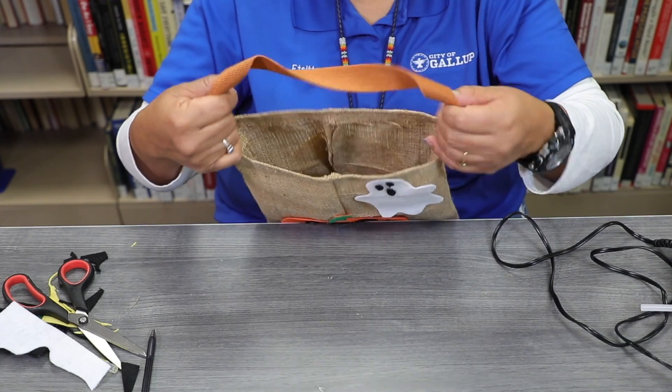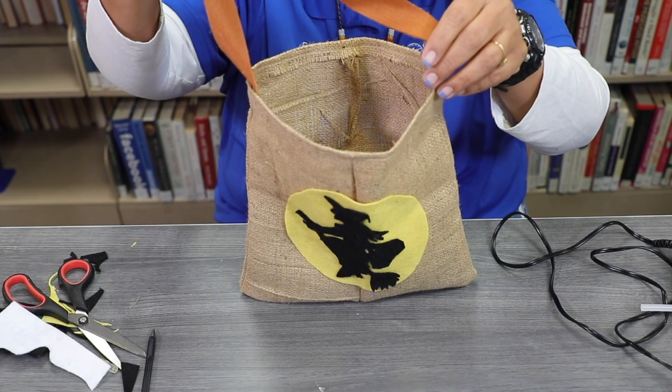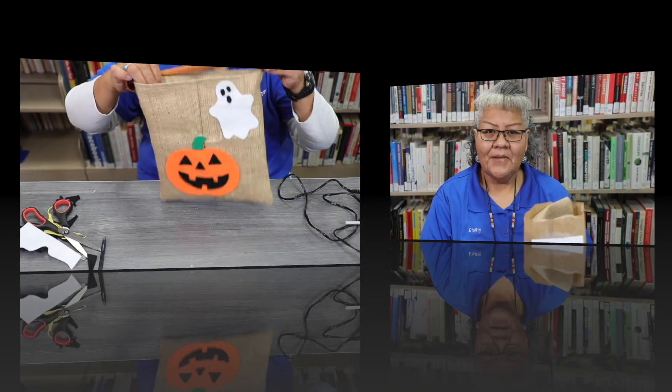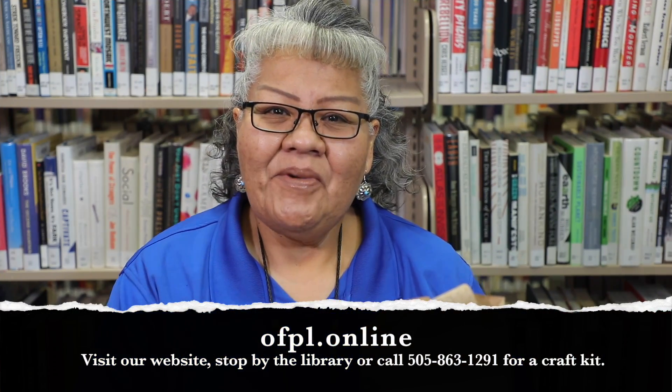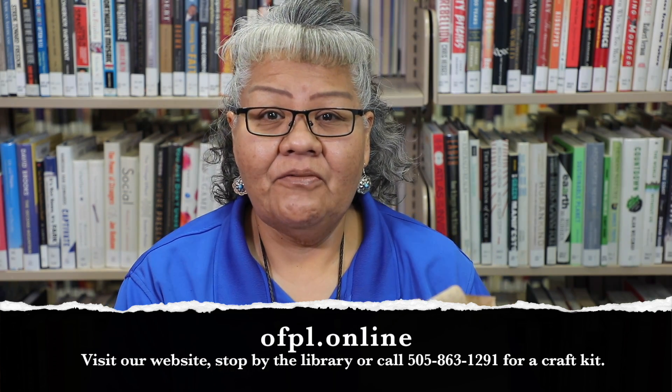We're going to go ahead and dab some glue on there. And here is our Halloween bag! Please stop by our library, give us a call, or go to our website — there's a supply kit request there. Fill it out and we'll get it ready for you. The staff will call you and let you know when to pick it up.